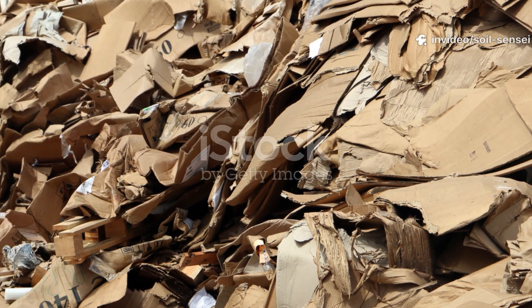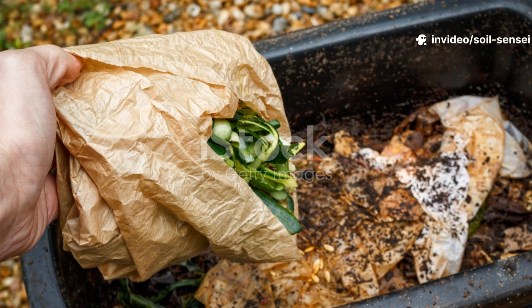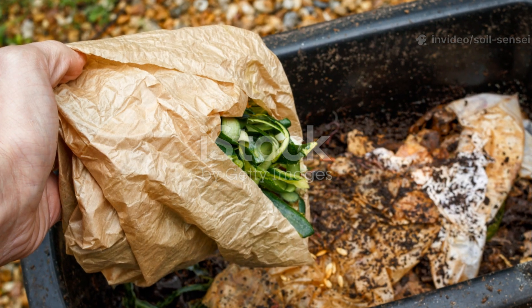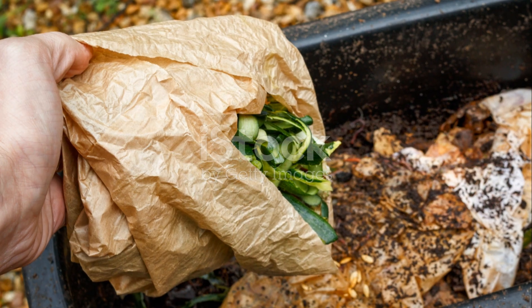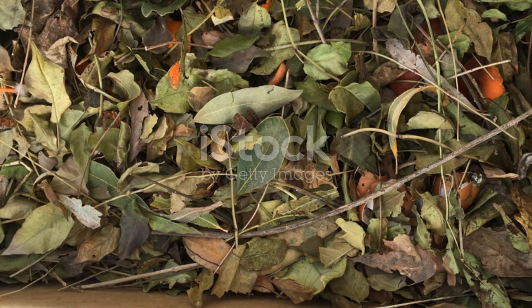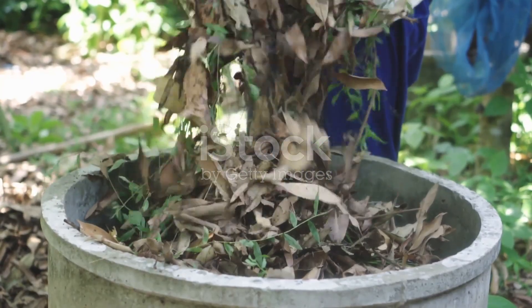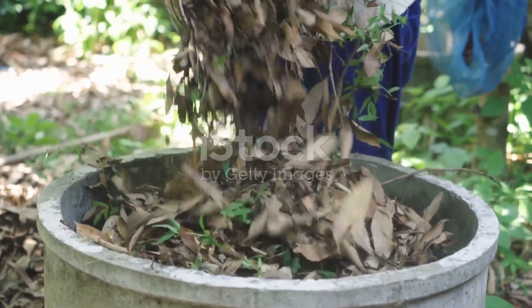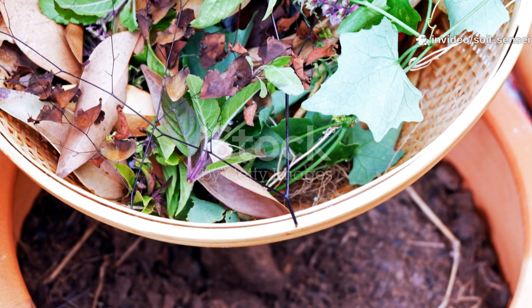If your cardboard has been sitting unchanged for months, don't despair. Remove it from the pile, re-soak it thoroughly, tear it into smaller pieces, and re-introduce it with plenty of fresh nitrogen sources. I call this the cardboard rescue operation, and it works more often than not. Matted or clumped cardboard is usually a sign of improper moisture management or inadequate mixing. Break up these clumps, add dry carbon materials like dried leaves to improve structure, and ensure better air circulation throughout the pile.